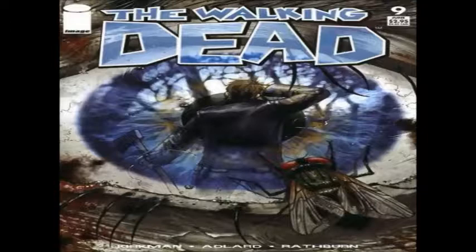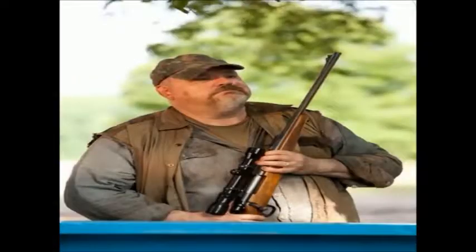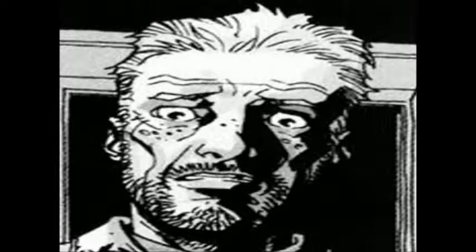In this issue, we get to meet our friend Otis. You guys all remember Otis — Shane killed him, left him for zombie meat. And here's what he looks like in the comic book, so now you get to see both sides of it. Otis from the show. Otis from the comic book.